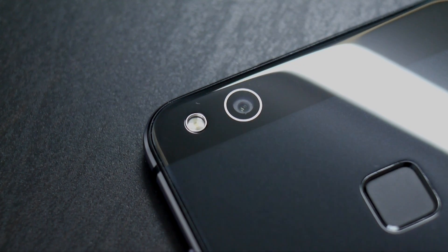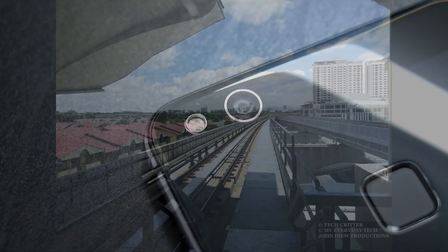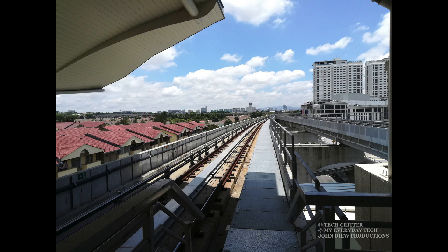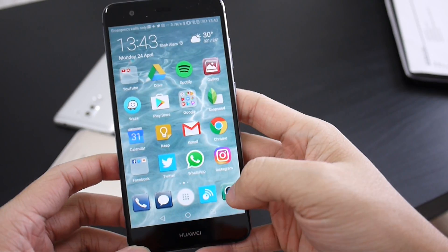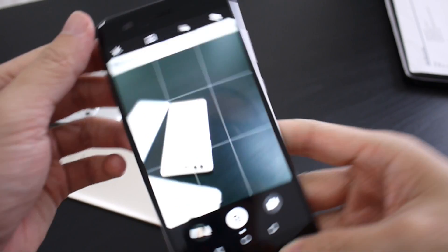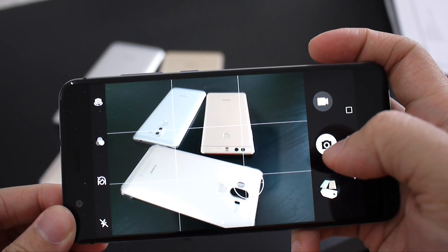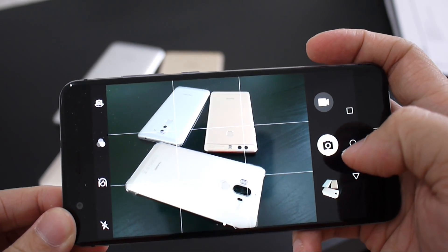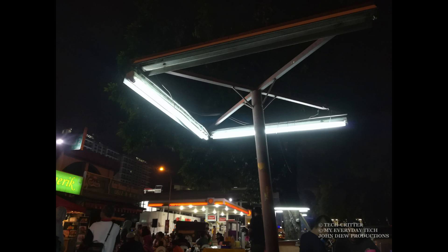The Huawei P10 Lite, while being a member of the P10 family, only features a standard single-lens camera. Images produced by the 12MP sensor are reasonably sharp and beautiful. White balance and colour reproduction are right on the spot, and most importantly, the camera app itself is smooth and responsive. Autofocus can be on the slow side given that this phone does not come with a hybrid autofocus system — it still gets the job done. If you pixel peep, the photos lack detail and are easily overshadowed by its brothers with the Leica dual camera, but for the price, there is not a lot to complain about.